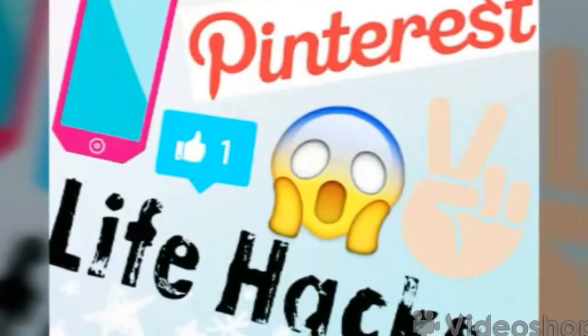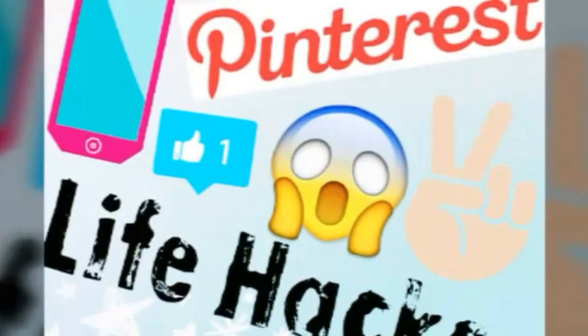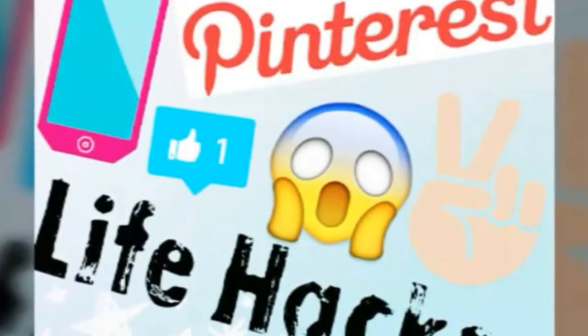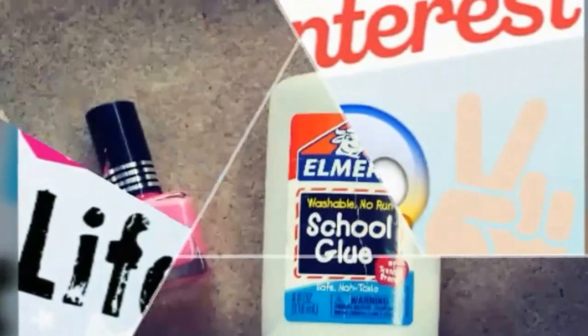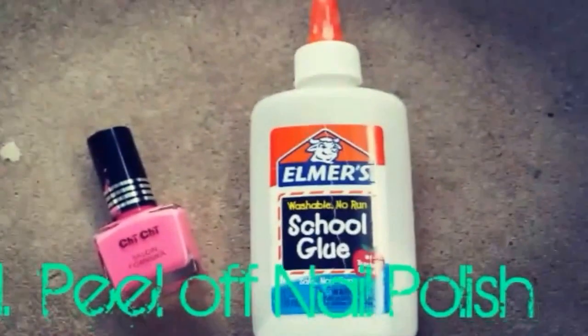Hi guys and welcome to another video. In today's video I will be trying out some DIY Pinterest life hacks. If you haven't already, be sure to subscribe to become an official DIYer. Without further ado, let's get started.